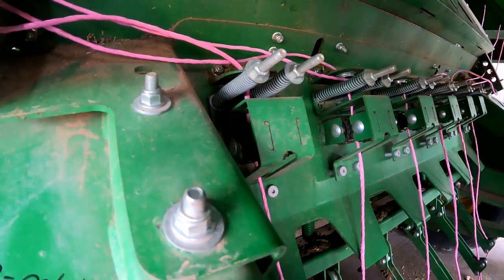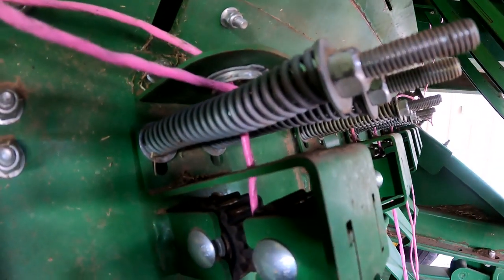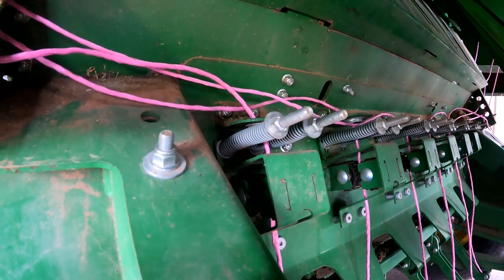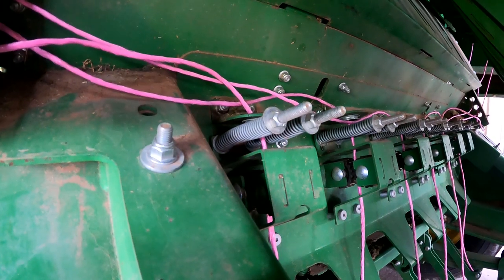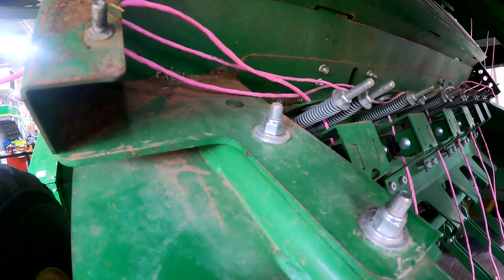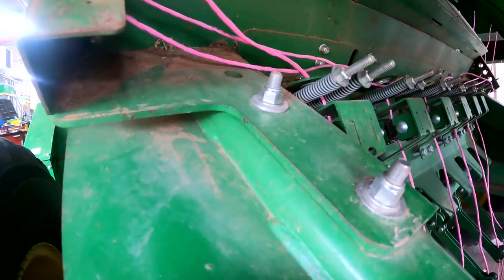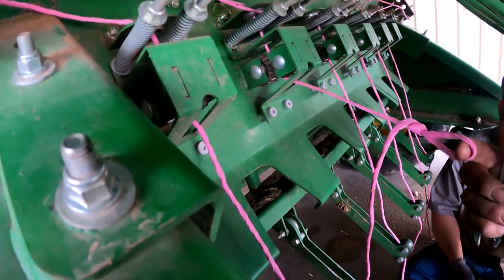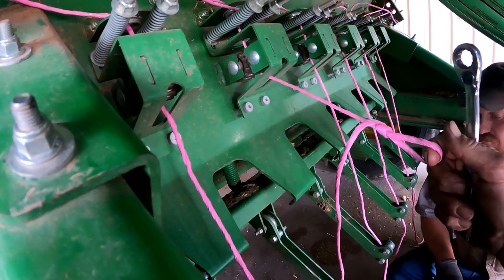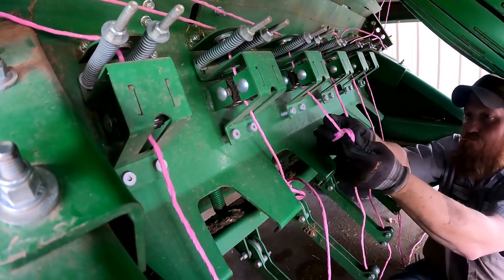We're on the lower side of the baler now on the lower twine tensioners. That's what the twine tensioner actually looks like — those two gears that the twine is running through, and those two springs that adjust your twine tension. We're checking the lower twine tensioners and we should be somewhere around 20 to 24 pounds to pull twine through that tensioner. We've made a quick loop with the fish scale so we can kind of see where the tensioners are at.